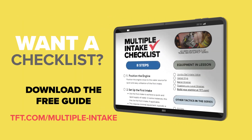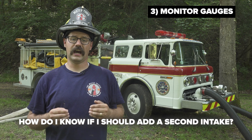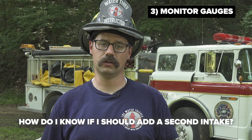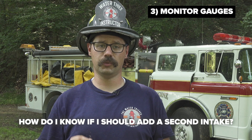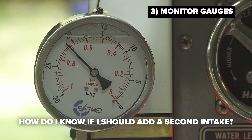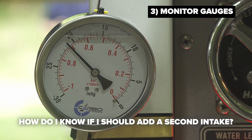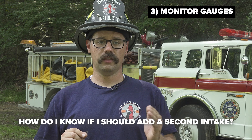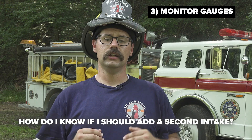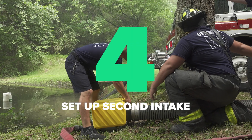When your vacuum reading reaches 22 inches of mercury, it should signal to the operator that they need to expand the system to achieve a higher volume of water. It does not necessarily mean they are out of water — it simply means their current setup will not support a higher flow rate. In this video, we have installed an external vacuum gauge that reads from 0 to 30 inches of mercury to highlight gauge movement, since the scale on the pumper's own gauge can be quite small and hard to read.